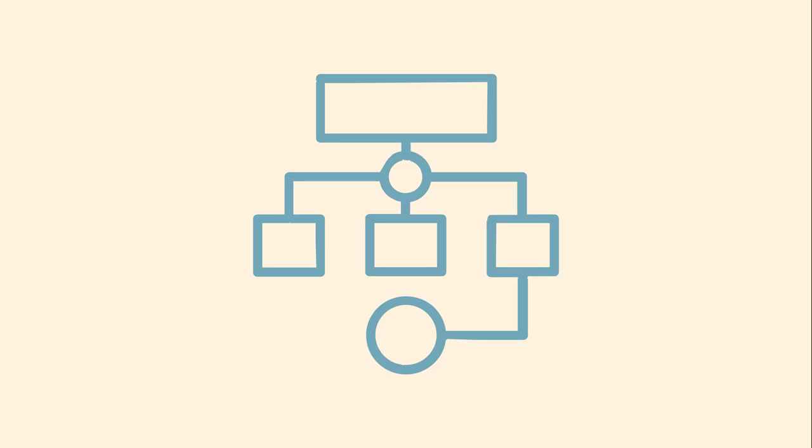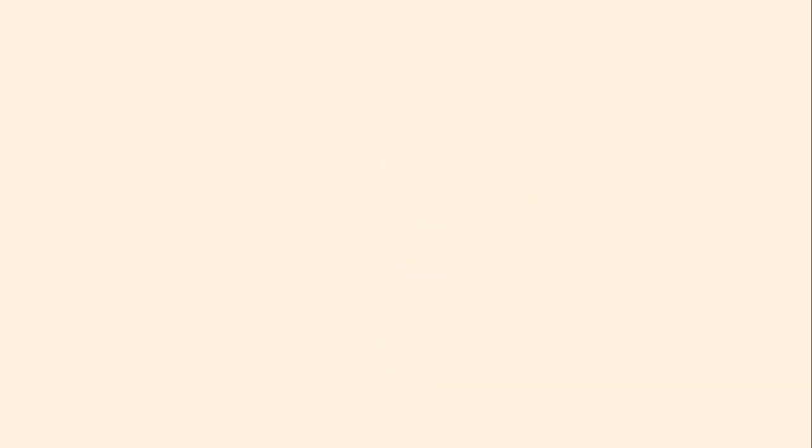Having a solid project plan in place will reassure everyone involved so they are set up to deal with anything that comes up in the moment. Take the time to articulate expectations, establish flows of communication, and determine how you will track progress so the experiences have a good chance of running smoothly for all parties involved.